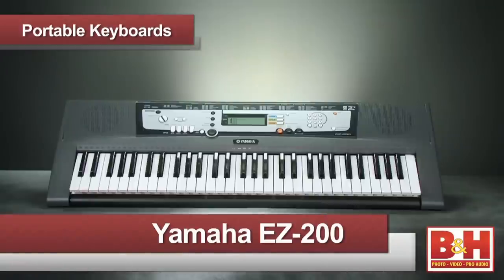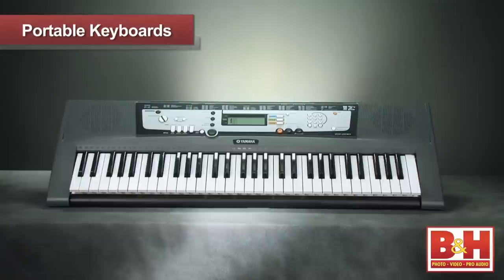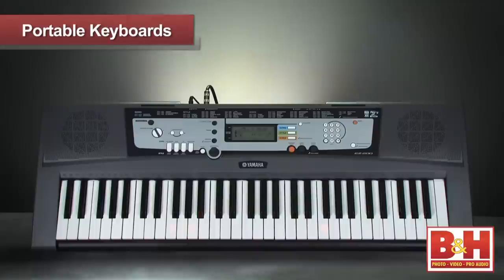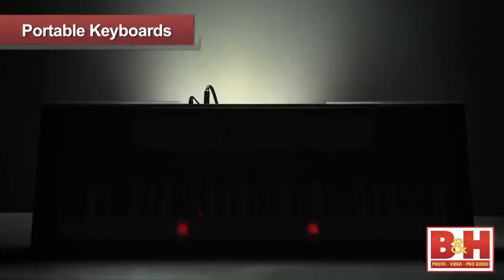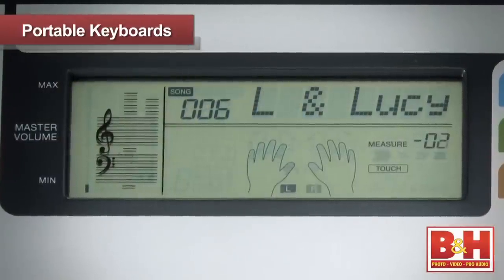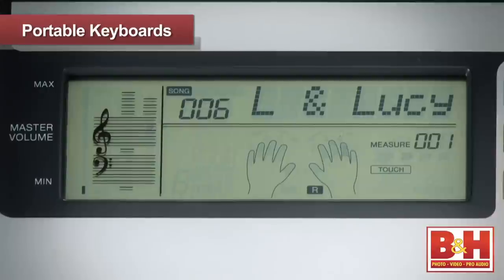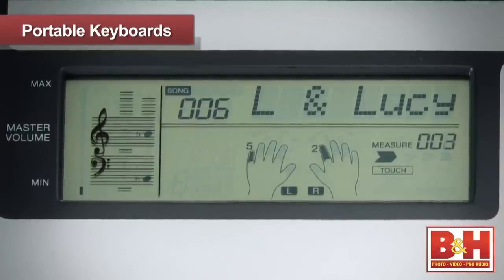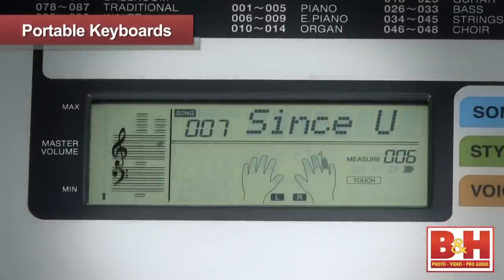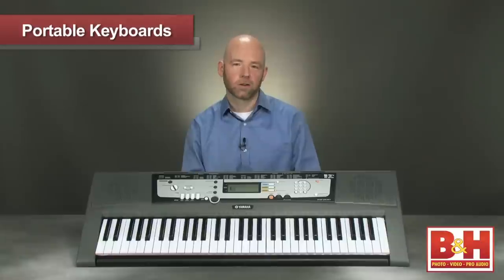Our first model is the Yamaha EZ200, a 61-key light-up portable keyboard where each key has a built-in light. When you play one of the 100 on-board songs, the appropriate keys light up showing you how to play along. The EZ200 offers a lesson function that allows you to learn the left and right hand parts independently at first and then together. Additional learning features include a fingering guide, a chord dictionary, and a virtual teacher that evaluates your performance so you can rate your progress.